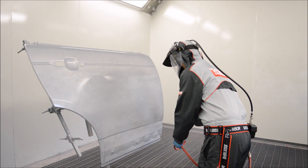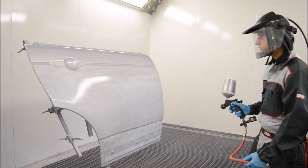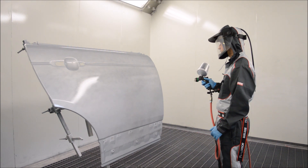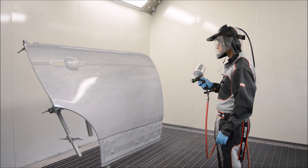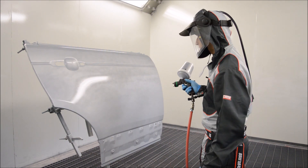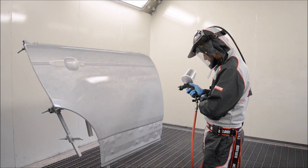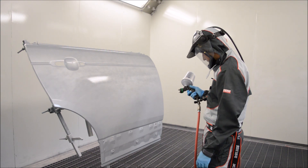Although some manufacturers don't recommend this on their system, I generally do this myself out of habit because I find it helps lay the base coat nicely on the second coat. If I don't do this three-quarter or dust coat, it tends to separate — almost like fisheye, but it's not silicone. I generally find my base coat lays nicer by doing this, but it's not to say it's the right or wrong way — if you get good results without it, that's fine.